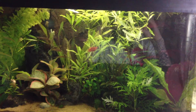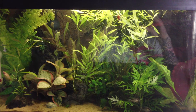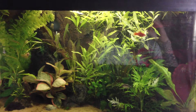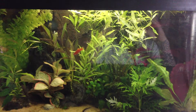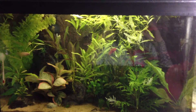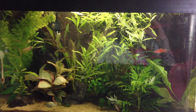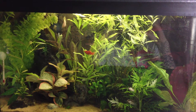With this tank, I'm running one light bulb to keep it nice and dim in there, one heater, and I actually don't run a filter on this tank. I thought I'd try it out and see what happens, and everything's perfect and healthy. So making the choice of not having a filter in this tank has worked out quite well for me.